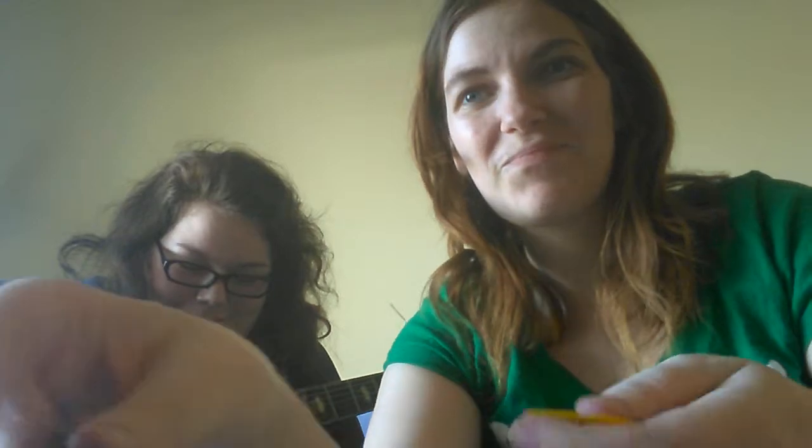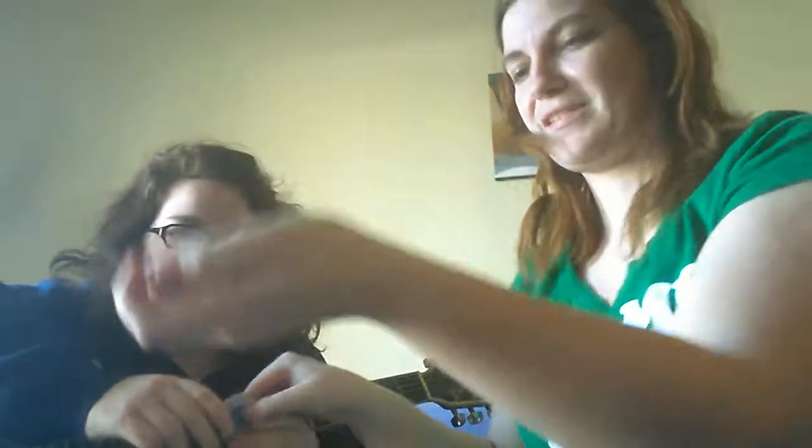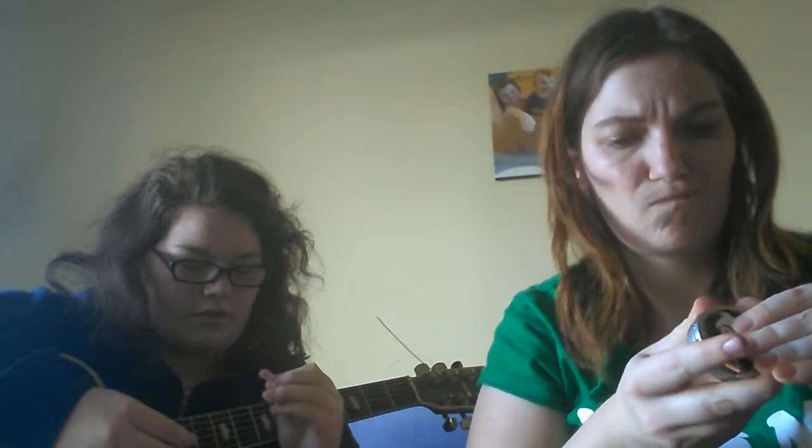I don't think we'll ever get these open. We'll pry it open — I've got a fork. Here, you tell them about this, I'll open this. Seriously, how did this happen? I have no idea.